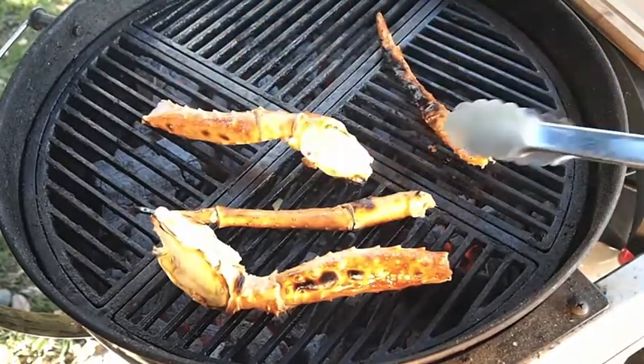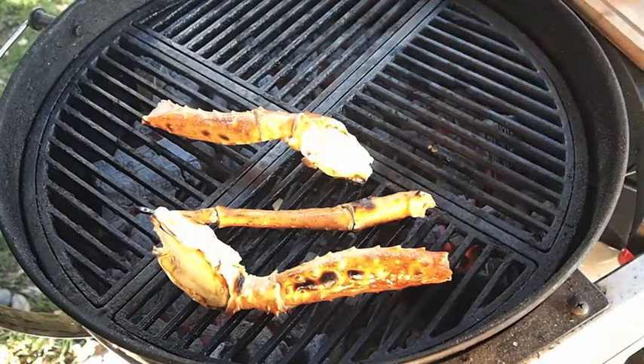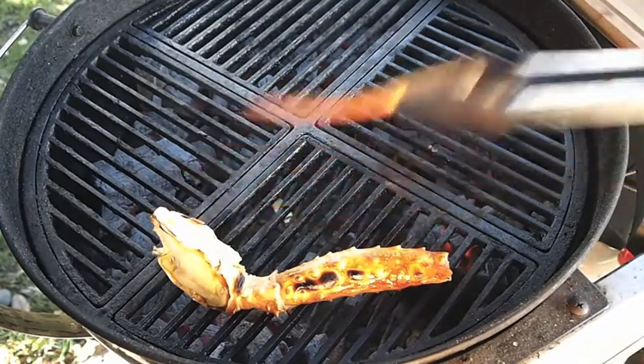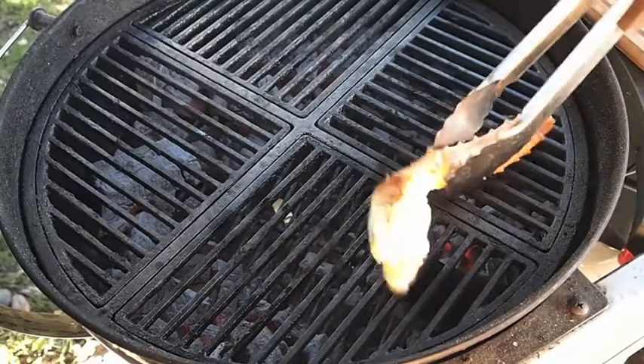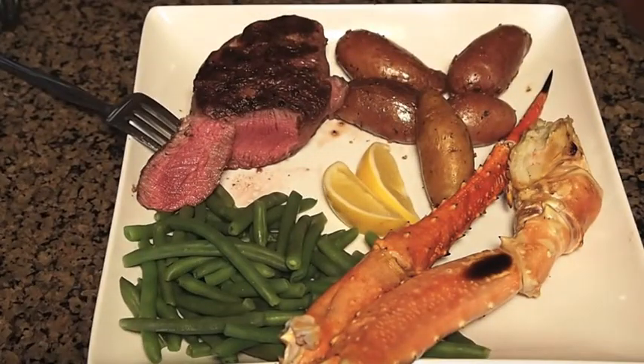That mesquite is very strong, so it definitely gave these guys some smoky flavor. We're going to get this off the grill and we'll be eating soon. And here we are — I'm very happy with the way it turned out. It's medium rare, a little bit on the rare side like we like it, and the crab and everything turned out great. Thanks for watching.